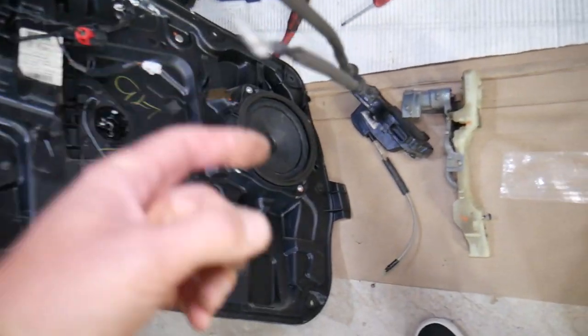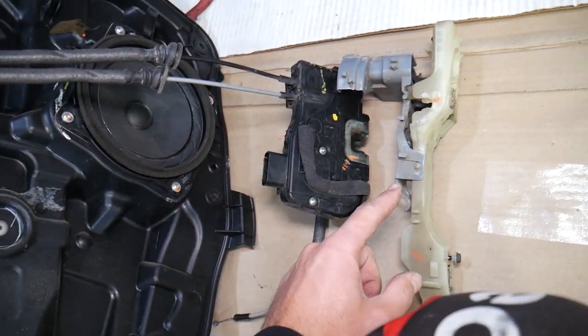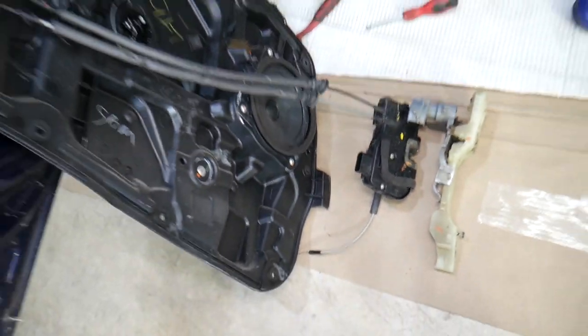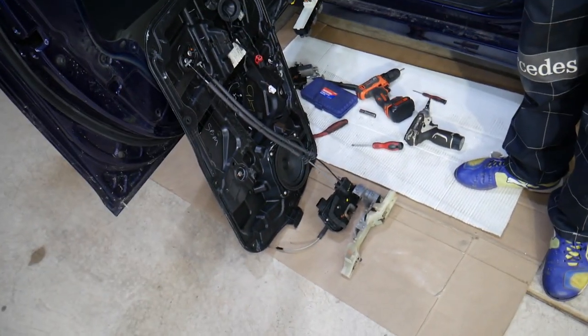That's how you remove the door lock actuator or exterior door handle assembly on a Hyundai Sonata. Putting it together is everything in reverse order. If you have any questions let us know — hopefully the video will be helpful. Thank you for watching and see you guys next time.